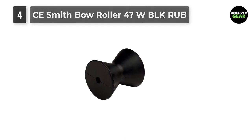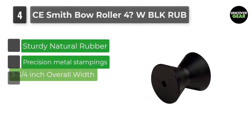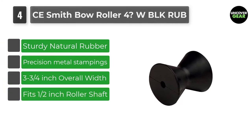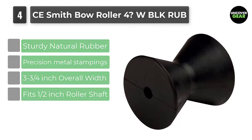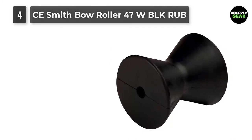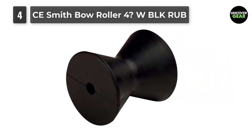Number 4: CE Smith Bow Roller 4-W Block Rub. This roller is crafted from solid black natural rubber that can make boat launching easy to manage. Replacing old rollers is not troublesome with it. It is perceived as a very economical solution that aids in easing the loading process.